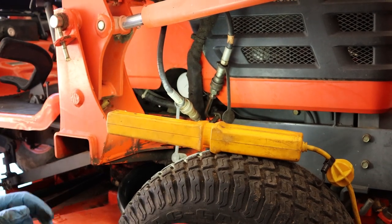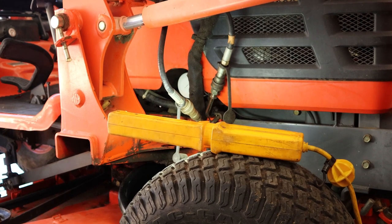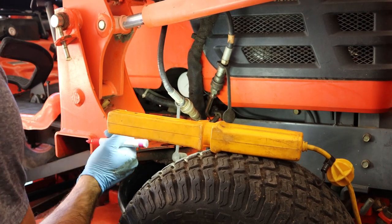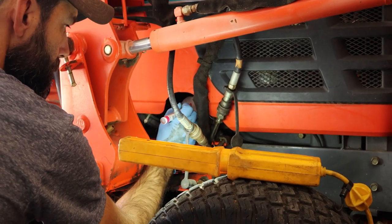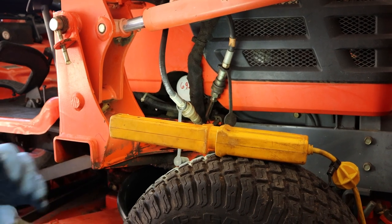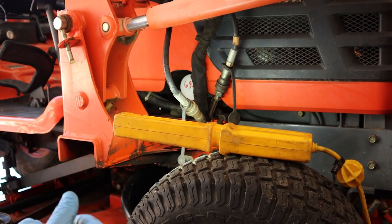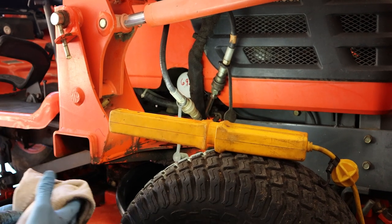Like the other filters, we're going to write the hours on this one. This tractor has 692 hours. I've got my paint pen and I'm just going to write 692 on it. That's it — now we need to go back up top and add the oil, and our oil change will be done. I'm just going to clean down here a little bit first, then we'll go back up.